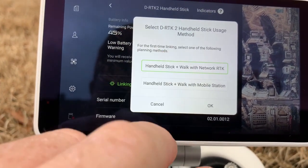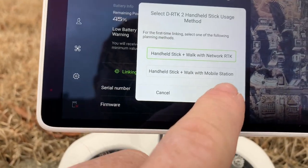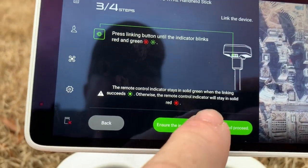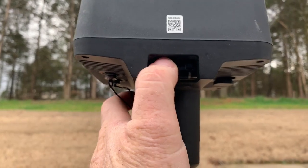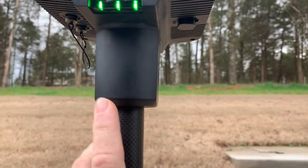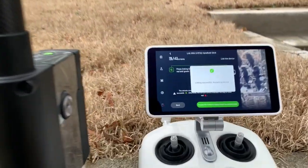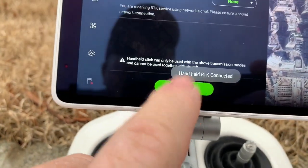It's going to ask you — you want to click on Handheld Stick, Walk with Network RTK. It's going to want to make sure you have a good connection, so keep answering the questions. Then when it's ready to link, go up on your remote or your base station and press the far left button. It will flash, beep at you, and turn green. Then you know you're linked and you'll have a successful linking on your remote. Then just click Done.